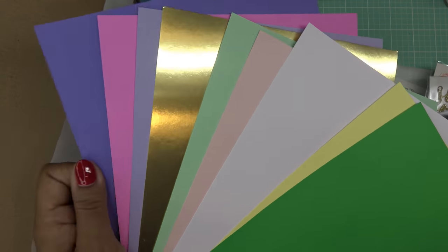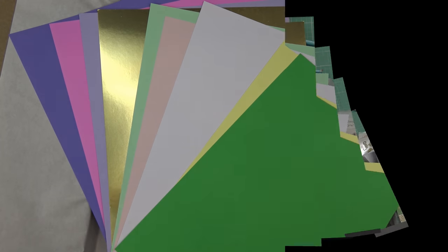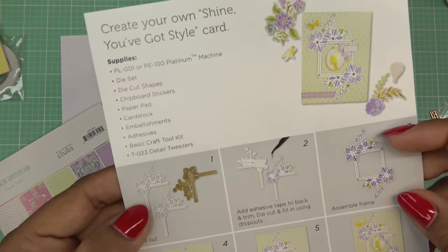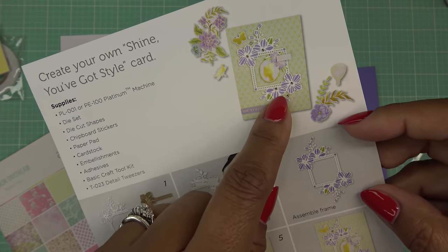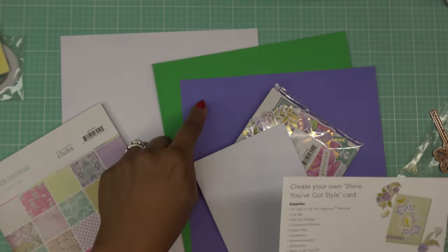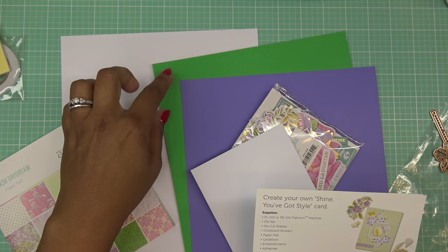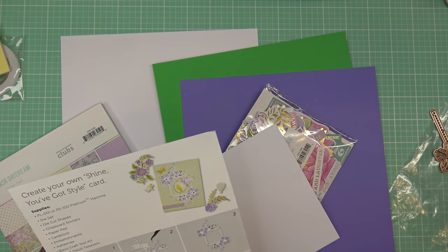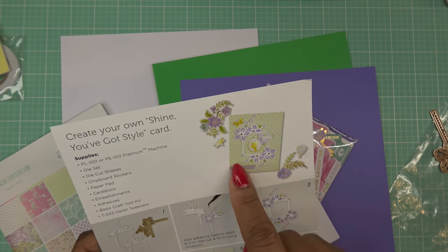I'm going to grab some different pieces and we'll get started making a card very much like what's on the inspiration sheet. I picked these colors — the white is basically just for the little frame, how pretty would that be cut out in the gold. They did use the purple; there are three different shades of purple in the kit, and I went ahead and picked the deepest purple. I chose the darker green — there's also a minty green paper. I think these coordinate well back to all the die cut pieces, so I'm sticking with those.